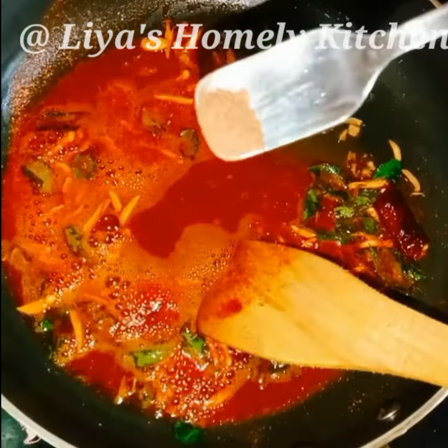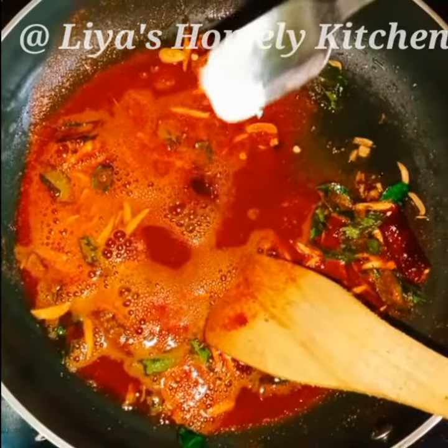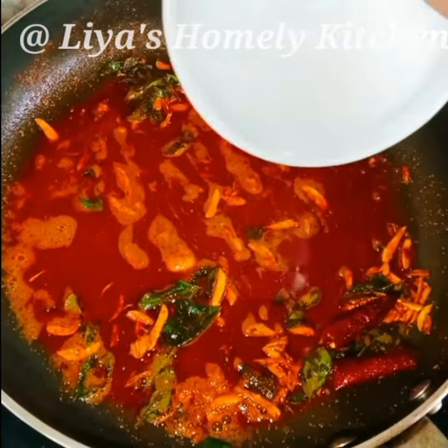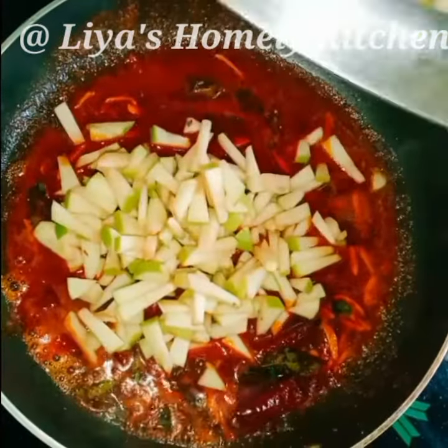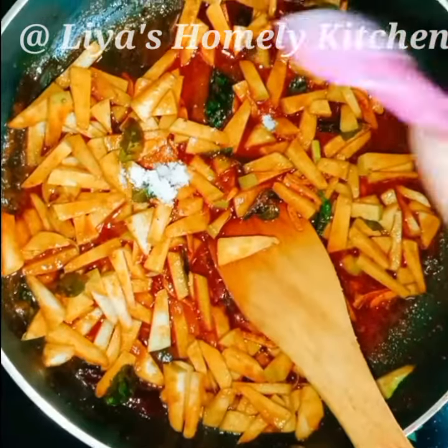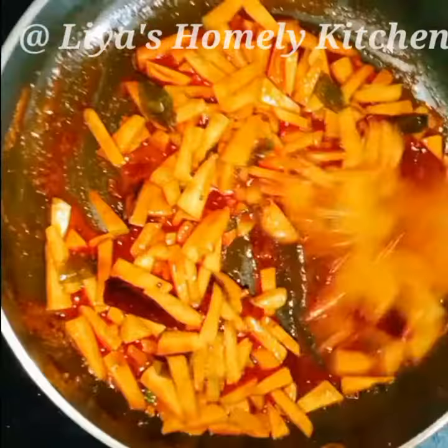Add 2 tablespoons of salt. Let's take a look. We will stir and cook for 3 minutes.